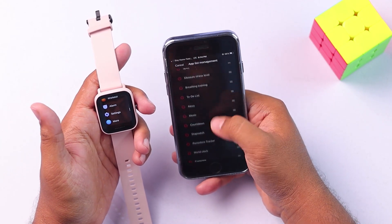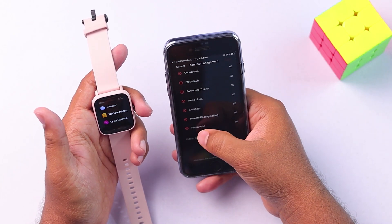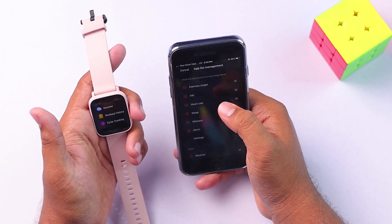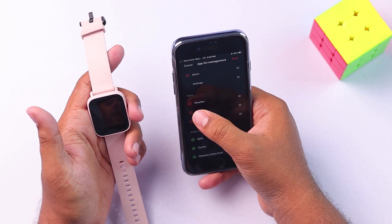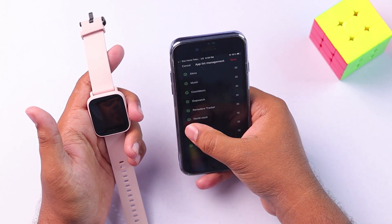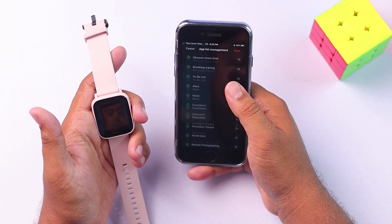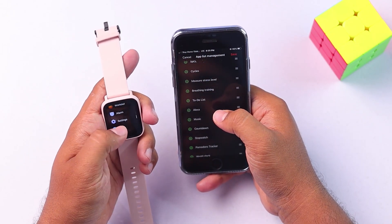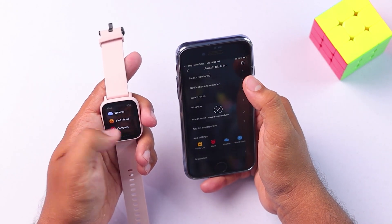Inside 'More' we have all these applications. But if you think some applications are useless, let's say I'm going to remove some of the apps and keep only three — weather, find phone, and compass — in 'More', and remove all the others. As you can see, before saving there are lots of apps, but after I save it, there's only three.